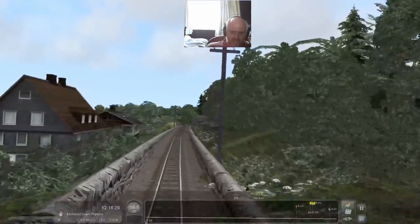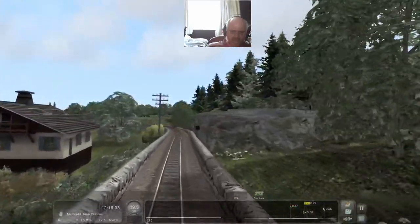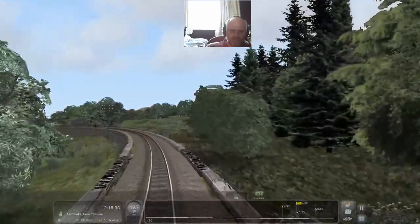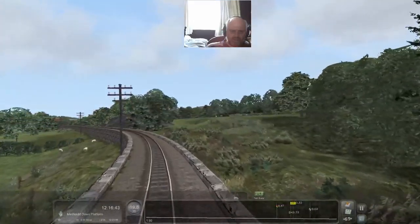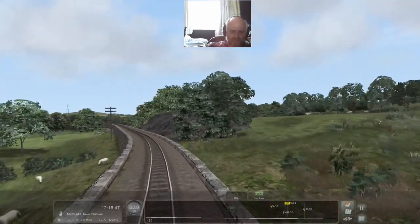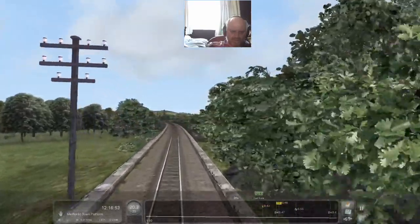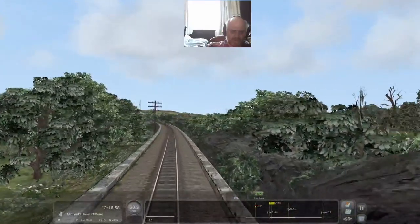You see these gaps in the scenery? I imagine there'd be fewer gaps if I had all the DLC, but you don't need it to enjoy the route. If you're a rivet counter then maybe you do, but for the casual observer I think it's really fantastic. Absolutely fantastic.